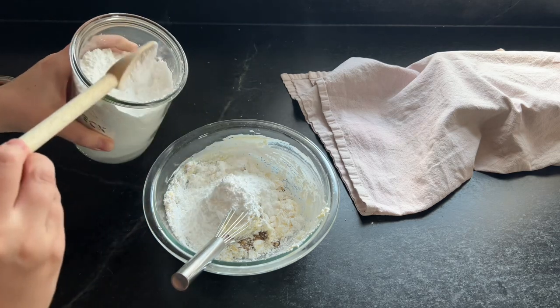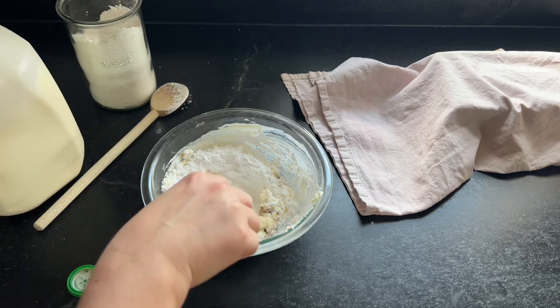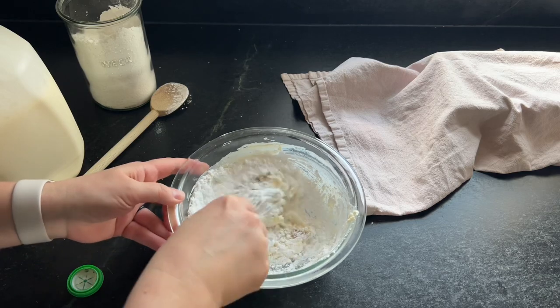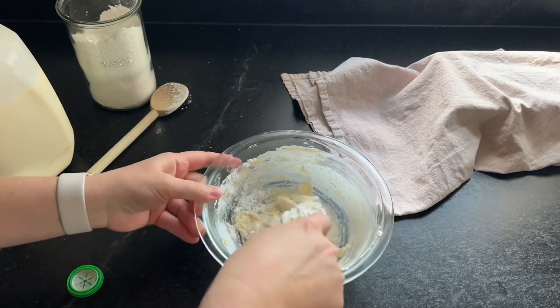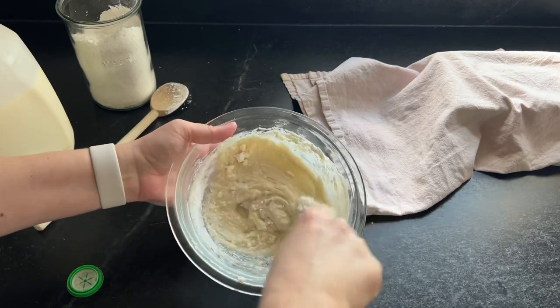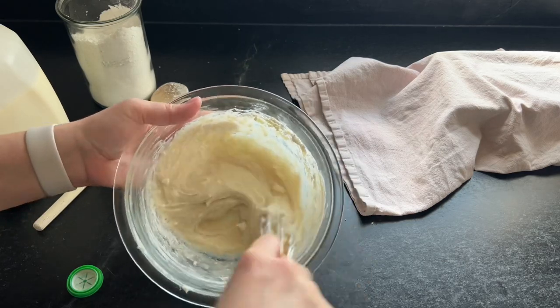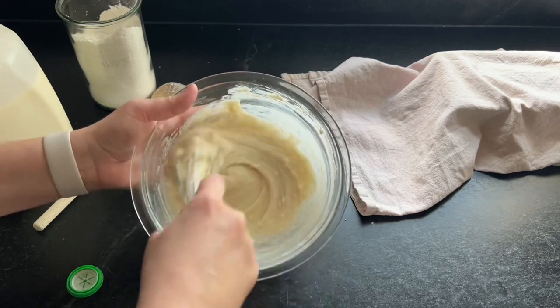Then here is a little glaze I make with some cream cheese, some butter, powdered sugar, milk, and vanilla bean paste or vanilla extract. I just love those little vanilla flecks. I mixed that up while the rolls were in the oven and had it ready. I like to let the rolls cool just a little bit — maybe five minutes — and then put this on while they're still pretty warm.